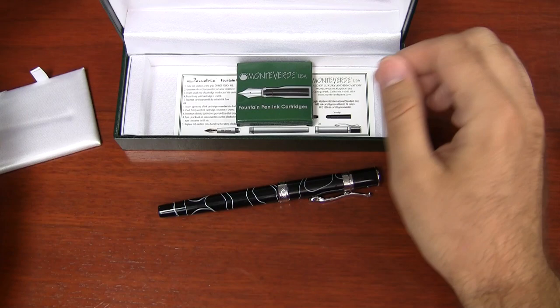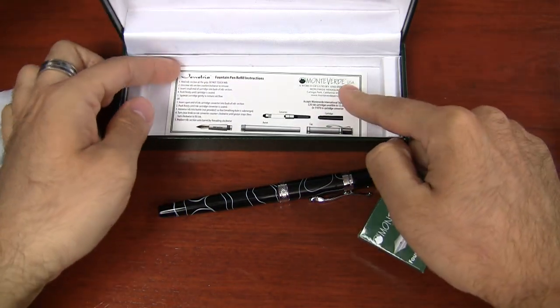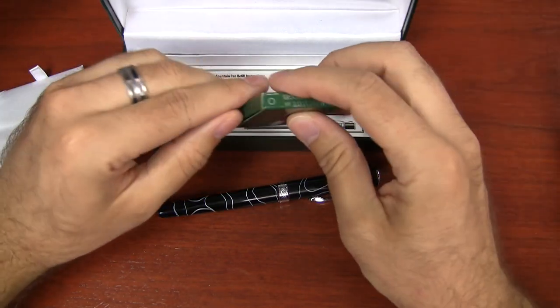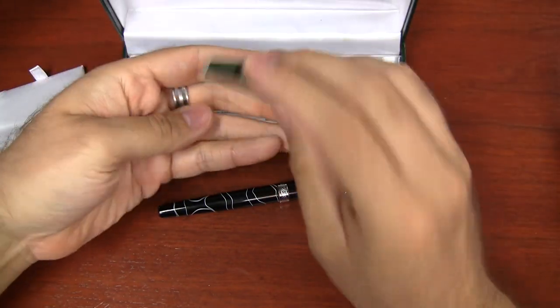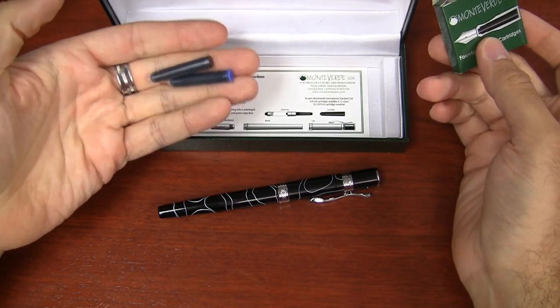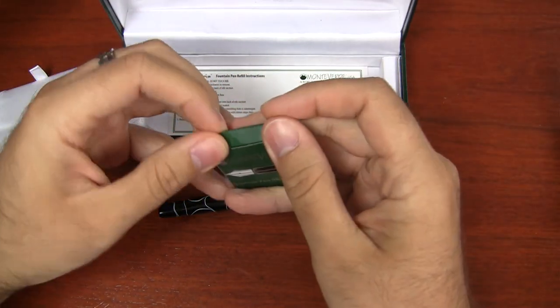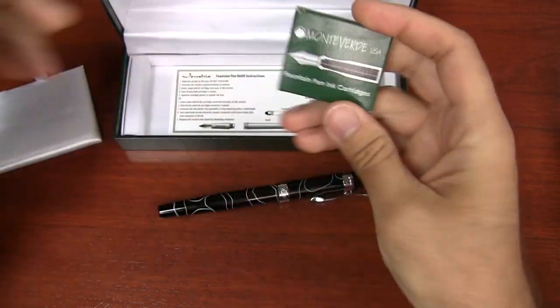Some things that are included: you get instructions specific to the Jewelria that tell you how to fill it. It comes with a couple of cartridges — I got one blue and one black. The nice thing about this pen is it uses standard international cartridges, so you don't have any proprietary stuff to worry about. That's one nice thing about Monteverde.